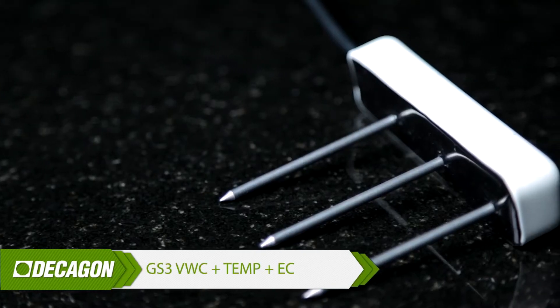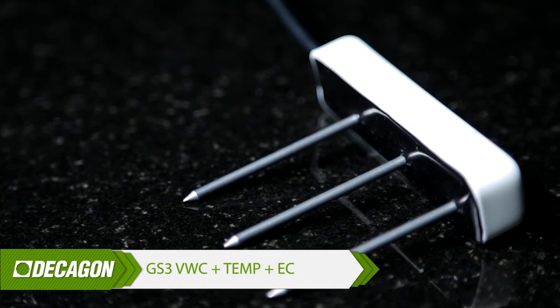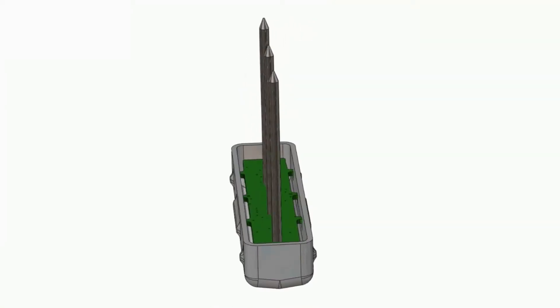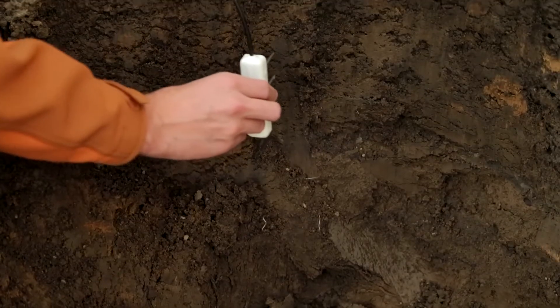This is the GS3. This is currently our most robust soil water content sensor. It has a tough epoxy body and stainless steel needles, and has been designed to last indefinitely in the soil.